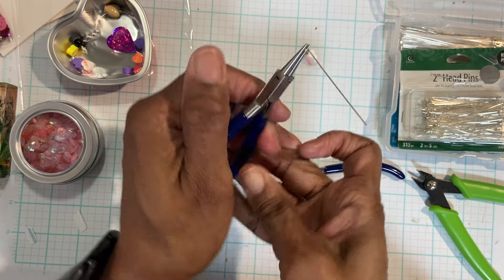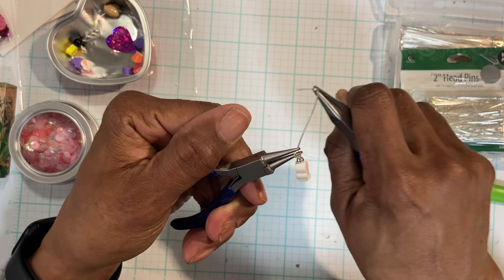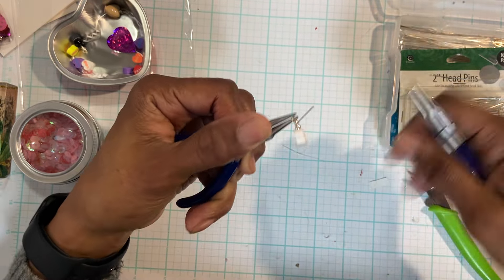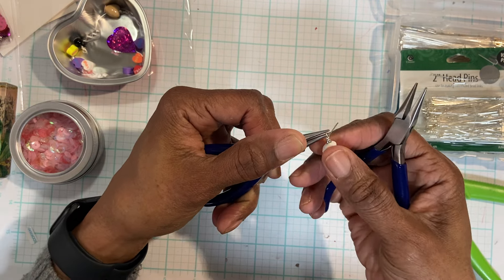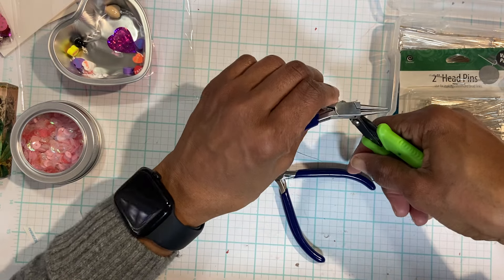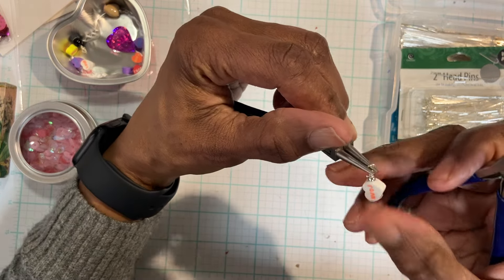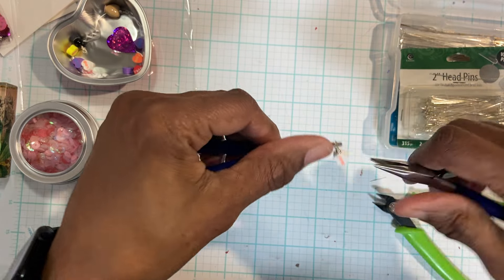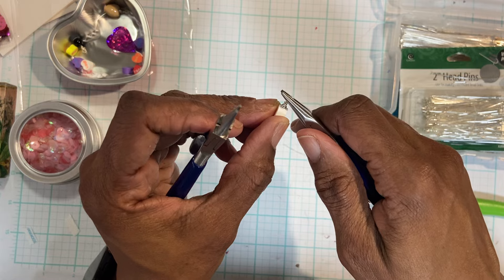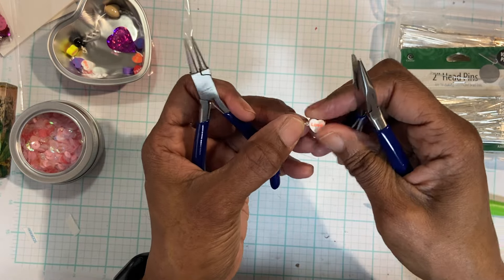I'm going to switch hands and grab the flat nose. I'm just going to work it around at least maybe three times — it will tell you when it's not wanting to go anymore. Then I'm going to cut that part off, and make sure you're not looking when you do that. Then I want to find that cut part and just kind of twist it, turn it a little just to flatten it. Then I use the flat nose to kind of straighten it out. If you want to go for perfection, you can — but that's what I have right there.